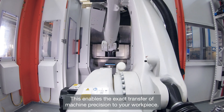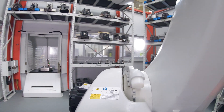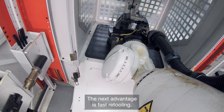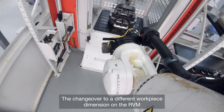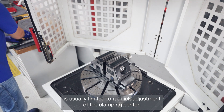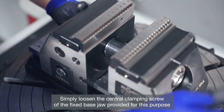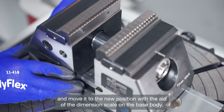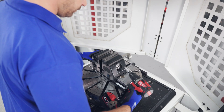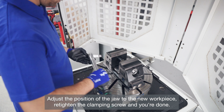The RVM combines the two aspects of stability and accessibility particularly well, enabling the exact transfer of machine precision to your workpiece. The next advantage is fast retooling. Simply loosen the central clamping screw of the fixed base jaw and move it to the new position with the aid of the dimension scale on the base body. Adjust the position of the jaw to the new workpiece, retighten the clamping screw, and you're done.